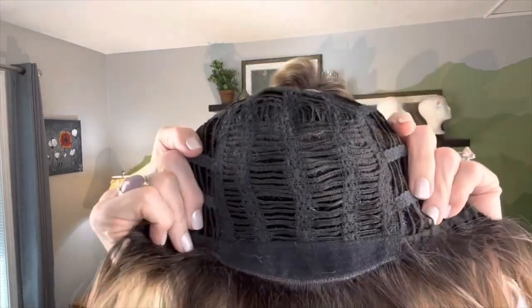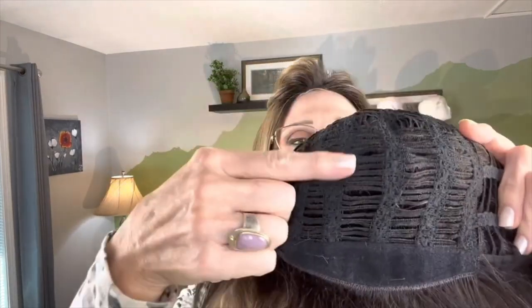Ashley is not a lace front like Heidi is, but she is an open cap construction. Look at that — that looks very nice. We've got all those open wefts here, so she'll be nice and cool. We have a very wide, comfortable velveteen band to go across the front hairline, which is really, really nice — makes it very comfortable.